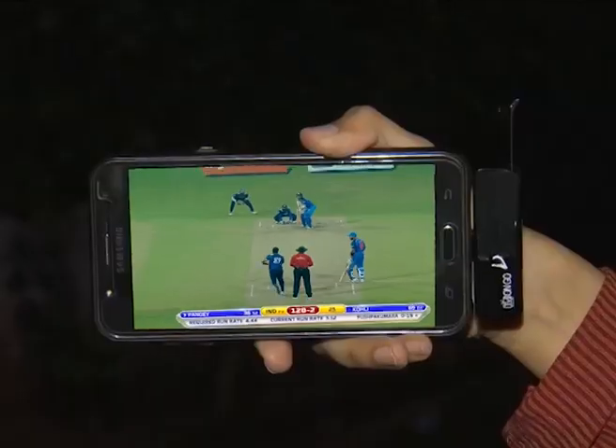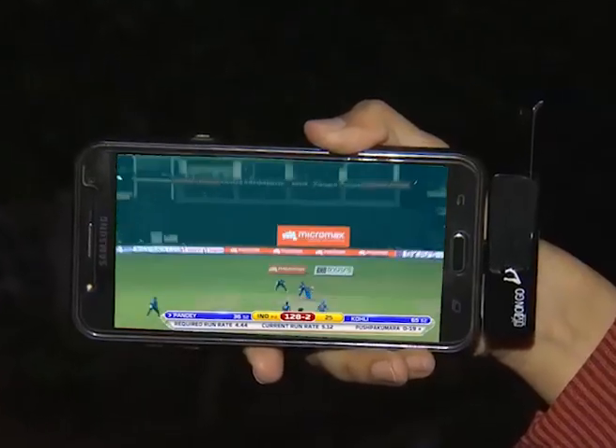Are you wondering where to watch India vs Sri Lanka Cricket Series? Well, you don't have to, because TD Sports brings all the cricketing live action on your smartphones.